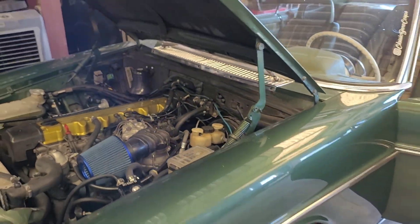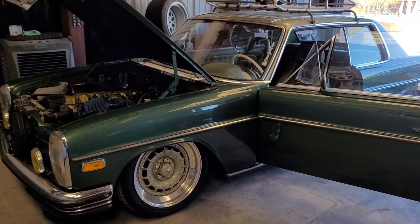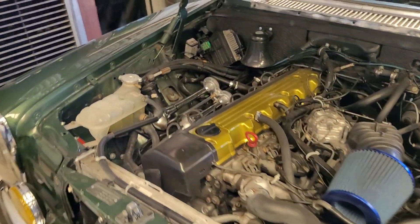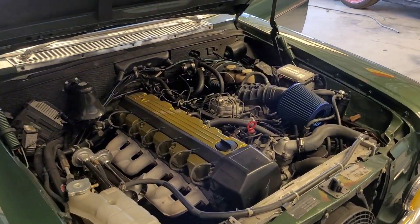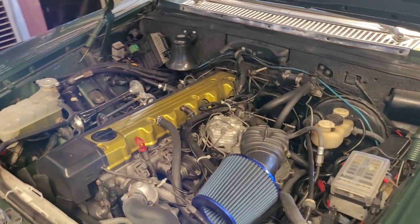Let's be realistic, there's no better motor swap — I'll fight you on that, I love this motor. But seriously guys, this thing is amazing. So what we're going to be doing with this bad boy right here is going to be dressing up the engine bay and making it look just as good as the rest of the car.